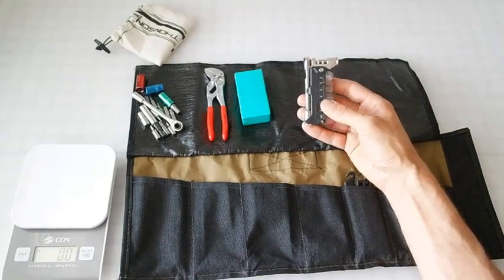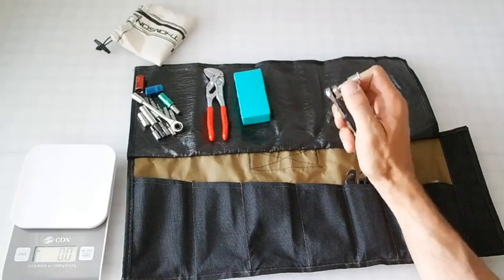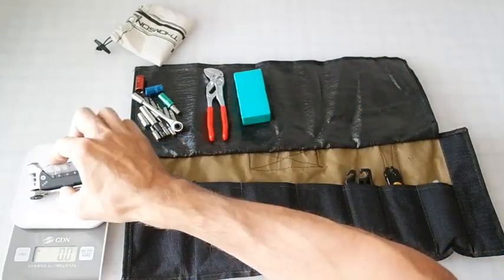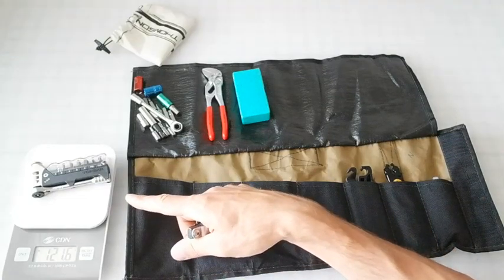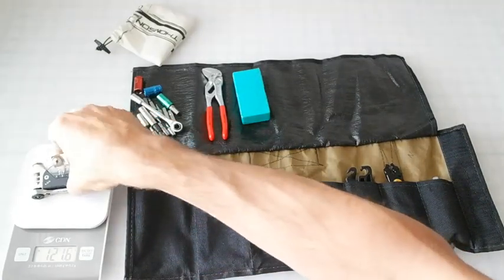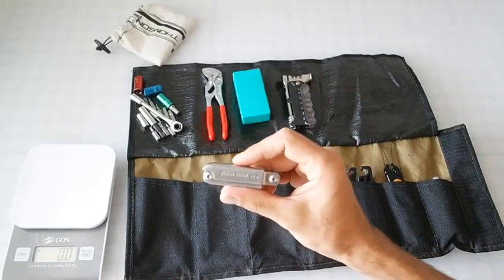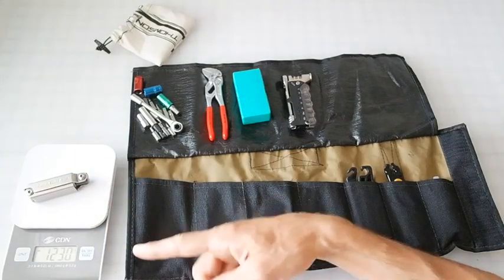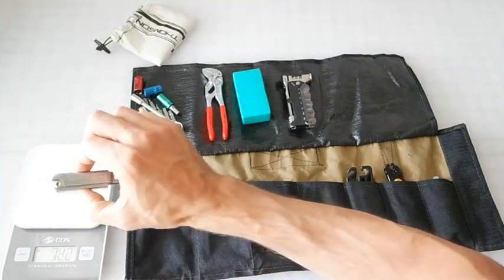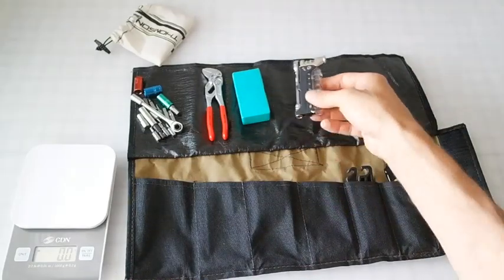The weight of that is 122 grams with the tool, chain breaker, and the bits. The standalone chain breaker I've been using is the Park Tool CT6 — 123 grams. So the CT6 is heavier by itself and it's only a chain breaker, versus this which has all the stuff.